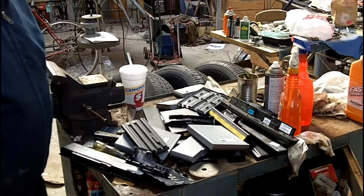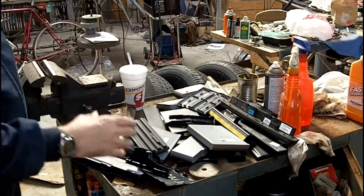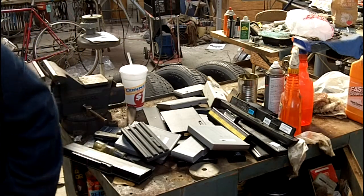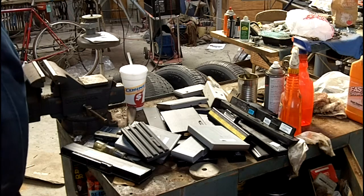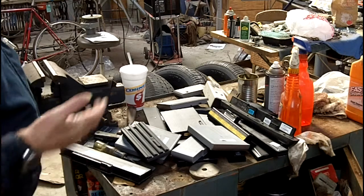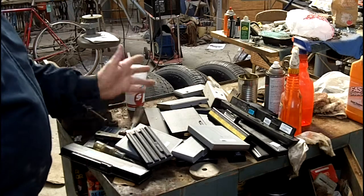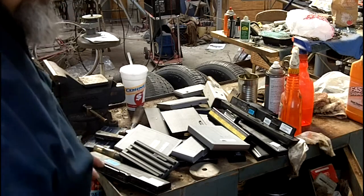I decided I was going to build an electric bicycle and I was going to buy some battery packs off eBay, but then I remembered I had a friend who does electronics repair — he works on laptops and plasma TVs. I stopped by his shop and asked if he had any old batteries, and I managed to pick up like 24 of them at various times. So I'm in the process of recycling them right now.